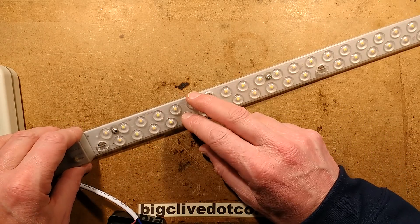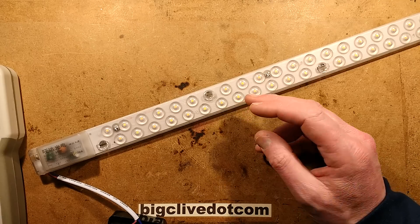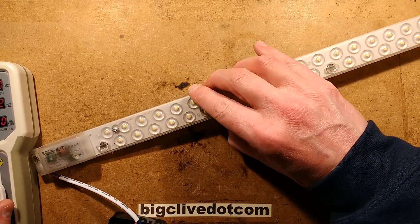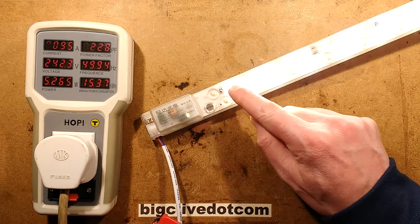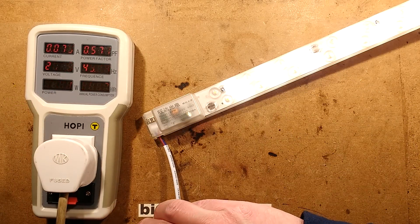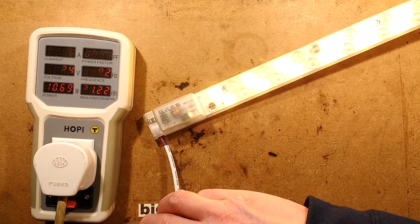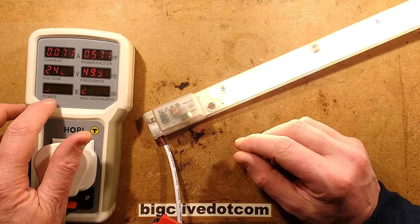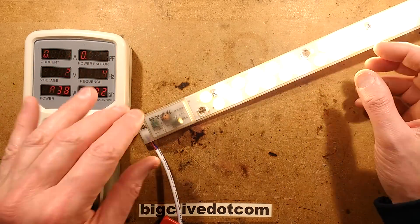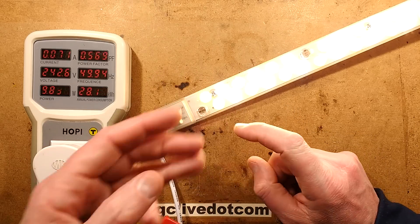This one, as opposed to the one I ordered which was just one color, actually has alternate stripes of warm white and cold white. I thought initially that was just to mix the colors and give a wider color temperature, but when you actually turn it on — just the cold white LEDs light and it draws about 10.4 watts. Turn it off and on again and they both light but at reduced intensity, roughly 10 watts again — 9.8 watts. So you have the choice of cold white, warm white, or intermediate white. It's quite neat.